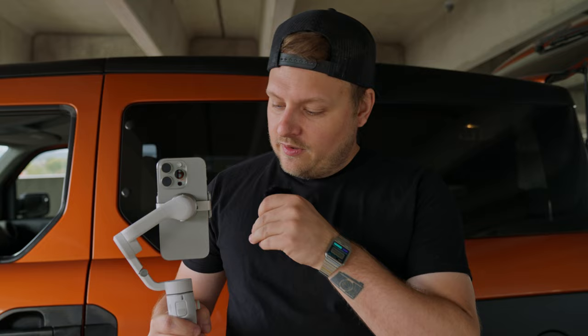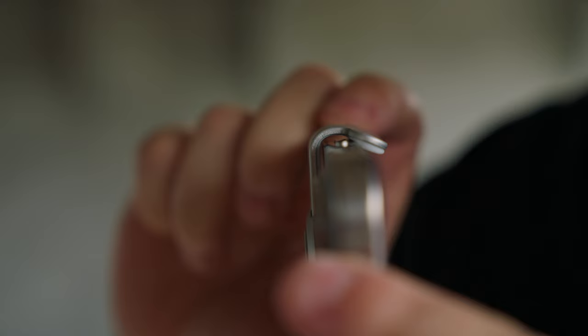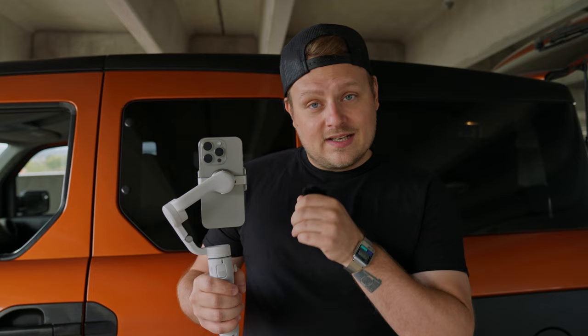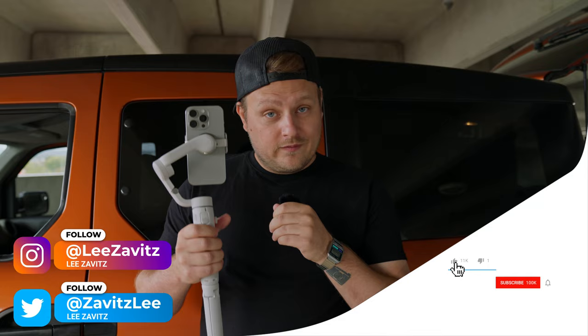One last thing — I really like the magnetic phone mount. What I love is that it arches up over the buttons so it doesn't press them down. A lot of phone mounts unfortunately end up pressing the buttons, taking screenshots or shutting your phone off. This is a nice little attention to detail where it arches up over the buttons and doesn't hit them. If you're thinking about picking up this gimbal, I'll have links in the description. Thanks for watching — if you like this video give it a thumbs up, don't forget to hit the notification bell, and I'll see you in the next one.